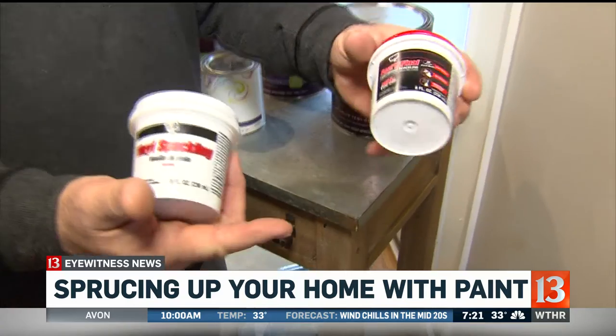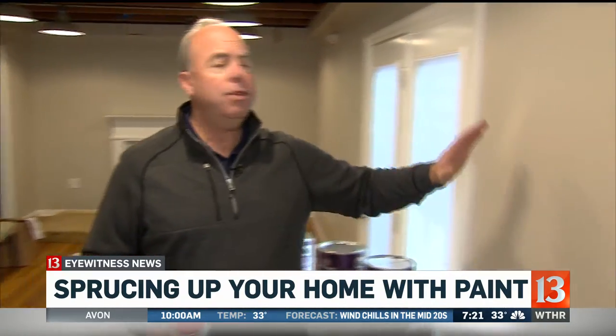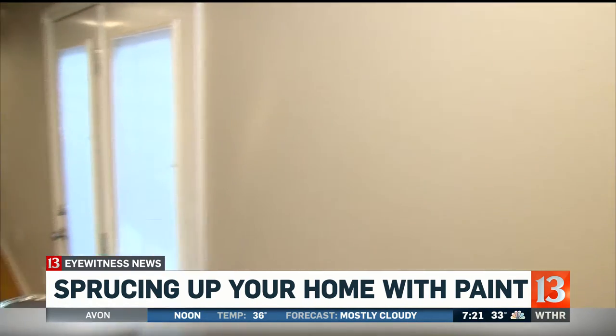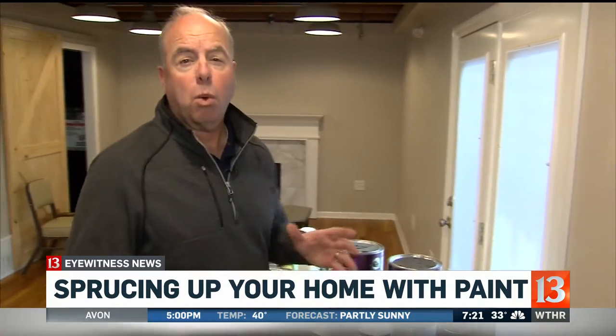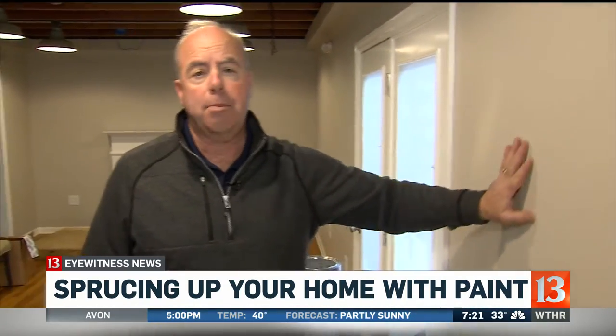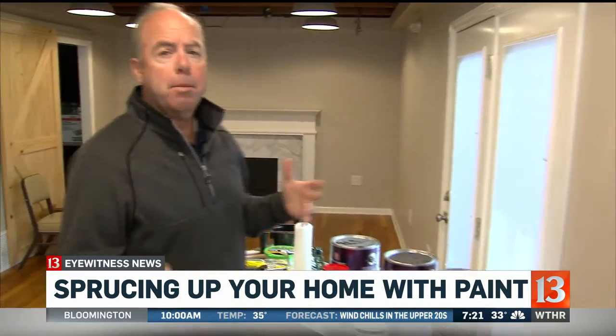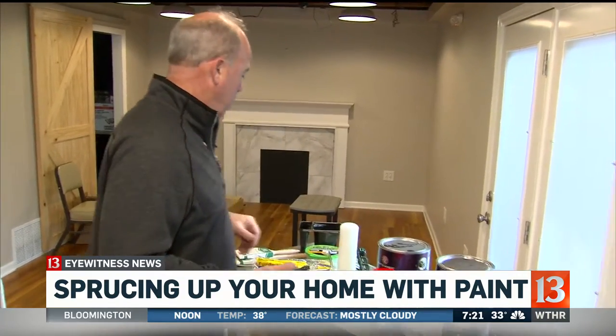Really look the wall over — if there are markers or anything like that, those would need a stain-killing primer on them. If the wall's in pretty good shape, washing it down is sufficient and you don't really need to prime it, because the new paint will adhere just fine. Most paints are primer and paint combined, which they always have been, though that's a big marketing thing right now.